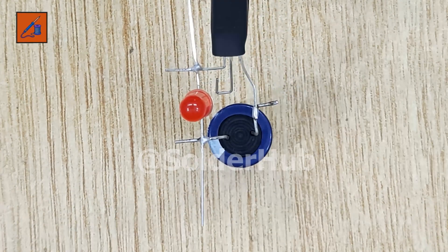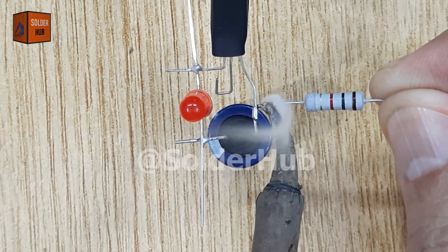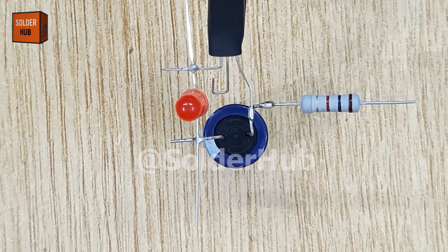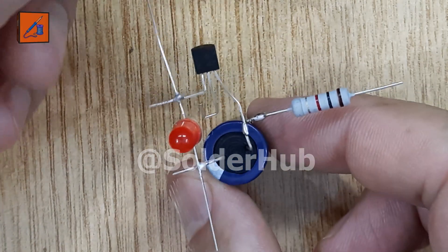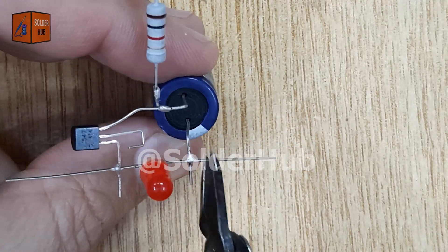After that, I'll take a 1 kiloohm resistor and solder it to the positive leg of the capacitor. This resistor plays a key role in controlling the current flow and protecting both the transistor and the LED from excess current. Without this resistor, the LED could burn out quickly.